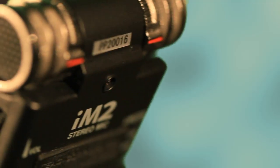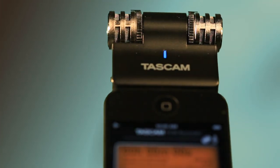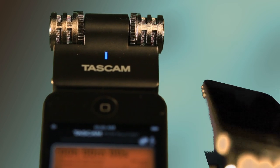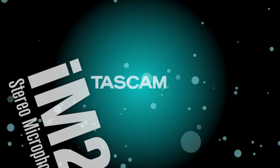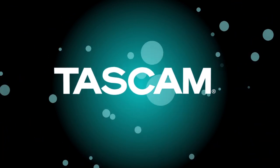Small enough to carry anywhere, but with the sound quality musicians expect, you'll never go to another rehearsal or concert without the Tascam iM2. It works with my iPhone!